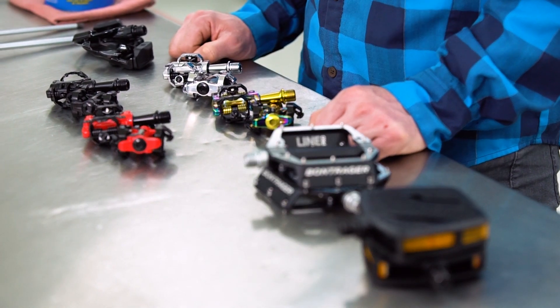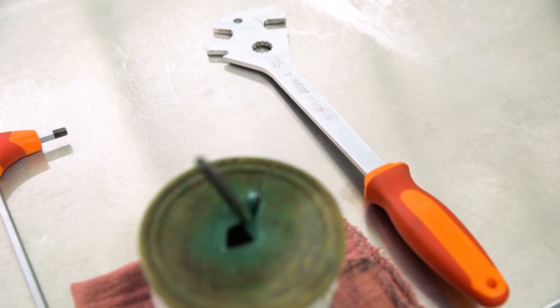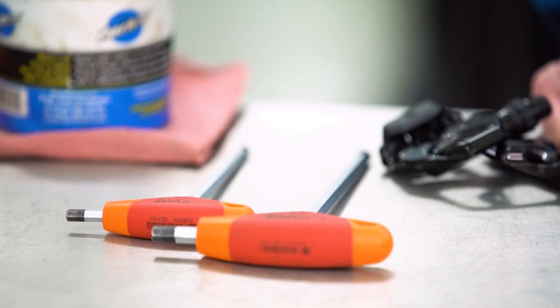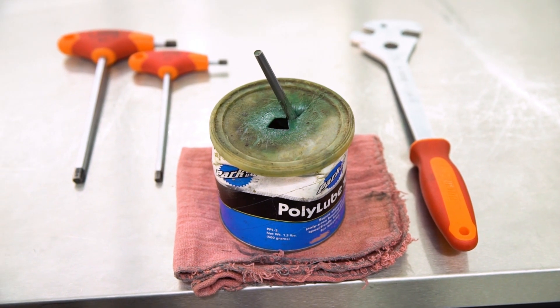Though there are a wide range of pedal types, all pedals will be installed one of two ways — either by using a pedal wrench or a six or eight millimeter hex key, depending on what type of pedals you have. When installing the new pedals, you'll also need grease.